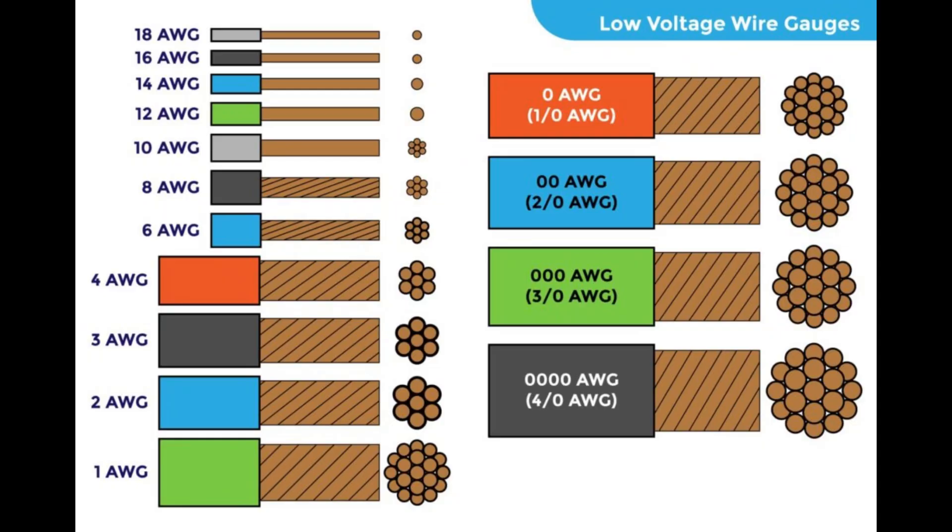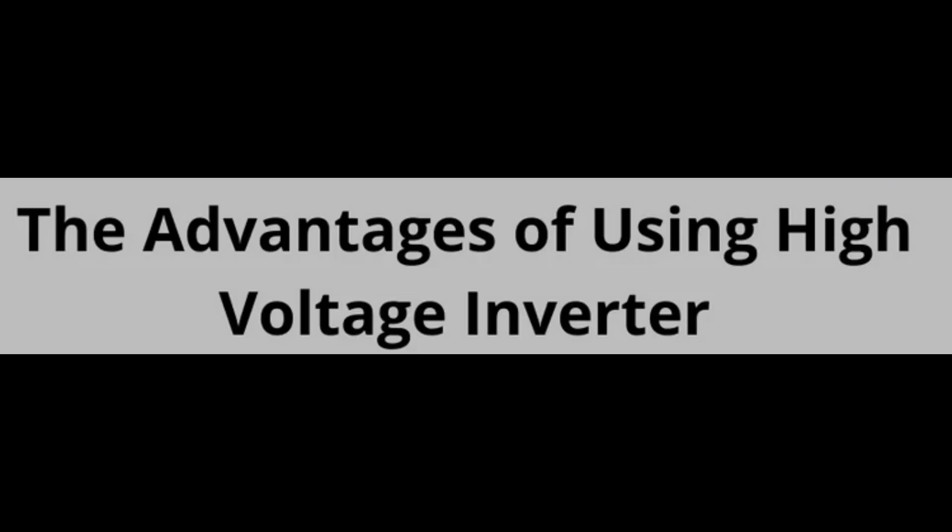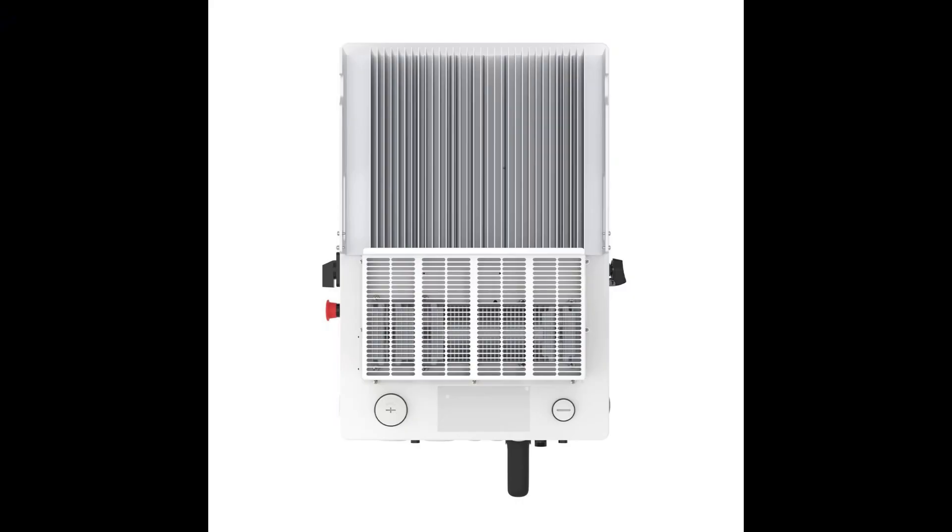So why consider high voltage? First: lower current, lower cable cost. High voltage inverters typically require thinner or fewer wires. For a large residential or small commercial system, that can reduce both material and labor costs over the life of the system. Second: improved overall efficiency. Running at higher voltage means less loss in conductors and potentially better inverter efficiency — you are likely to see more consistent performance, especially under heavy loads. Third: reduced heat and longer system life. Less heat buildup can translate into extended longevity for both the inverter and cables, saving money on replacements or repairs. The Solus S6 only uses a heat sink for cooling — no loud fans required.